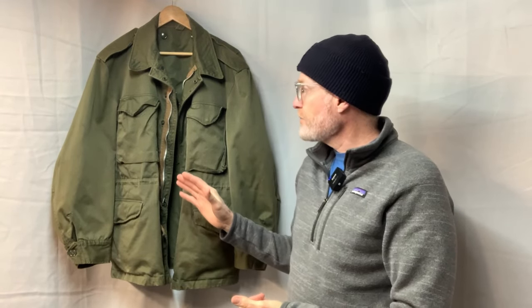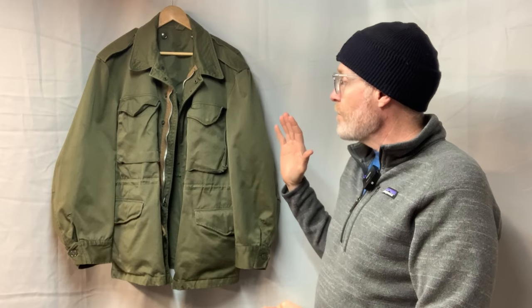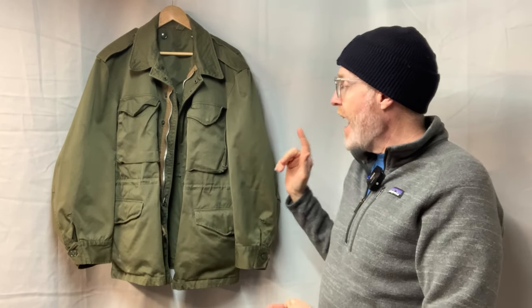This jacket is very similar to an M65 and an M43 — if they had a baby, it would be this. It has a lot of the features of the M43. It's an OD 107, but it has the features of kind of the M65 before it became the M65. Because this is the first field jacket, besides that 10th Mountain Division M42 version I showed you, that did have a zipper.